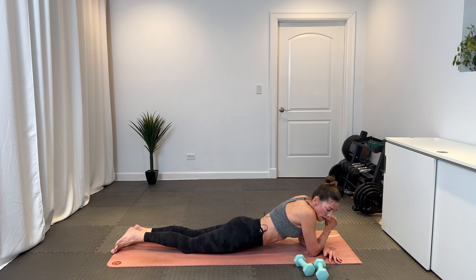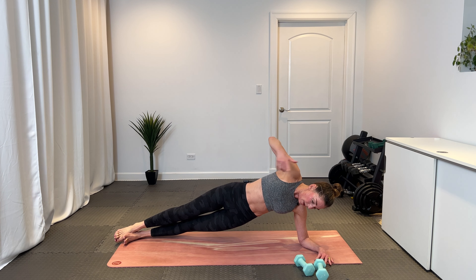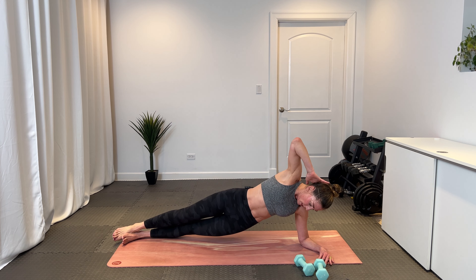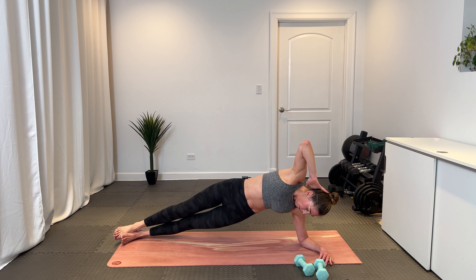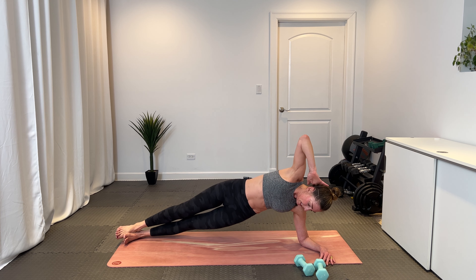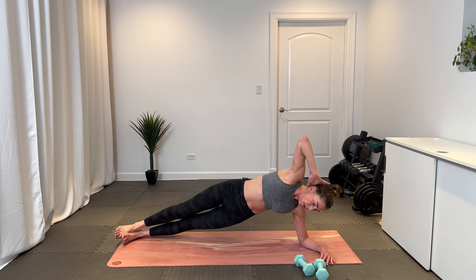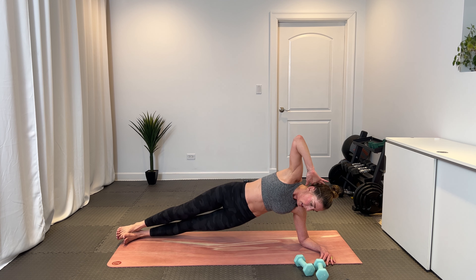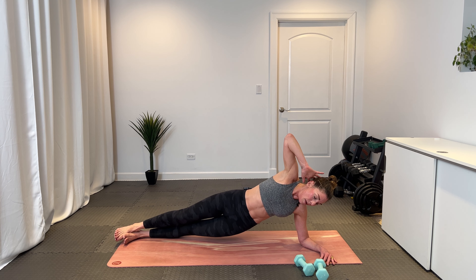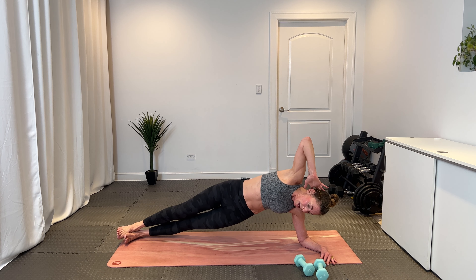Pivot into a side plank. Bring your right hand behind your ear. Your right hip is up, left is closer to the mat, and we lift and lower — lift, lift, and lift. Exhale each time. Lift and lower, lift and lower. Eight, seven, and six — we have those spider crunches. Five, four, three, two, and one.